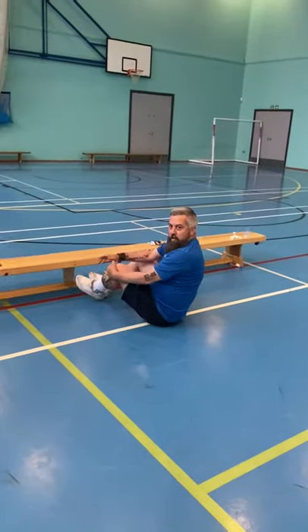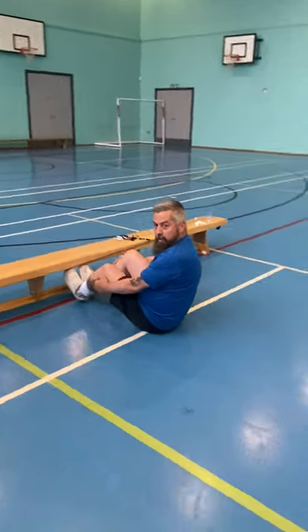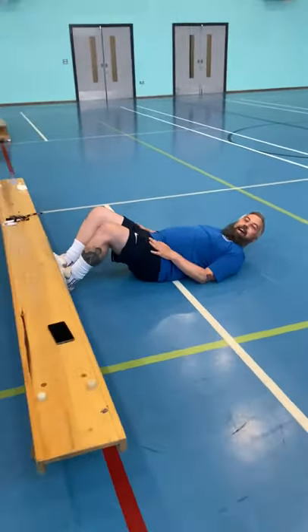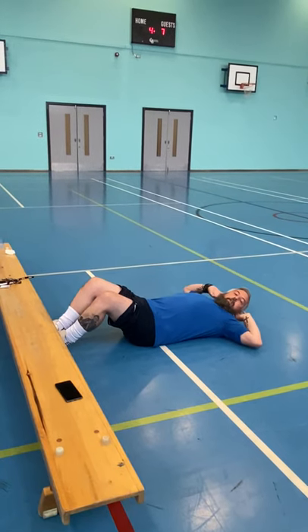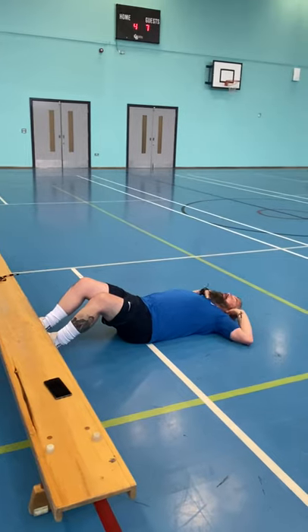And sit-ups — if you've got somewhere to support your feet you can use that, but knees at 90 degrees, on your back. Hands on the thighs, simply lift up to your knees and back down. Or hands behind your ears, up to your knees and back down for one.